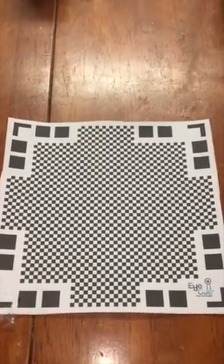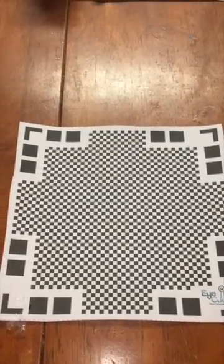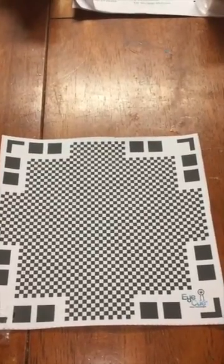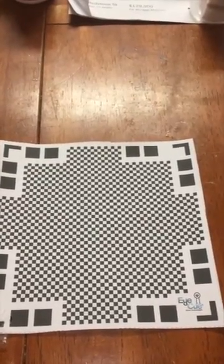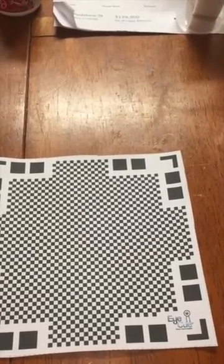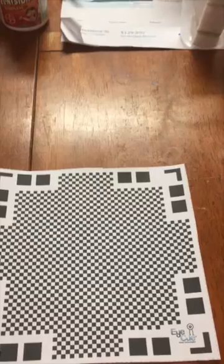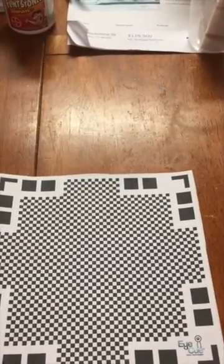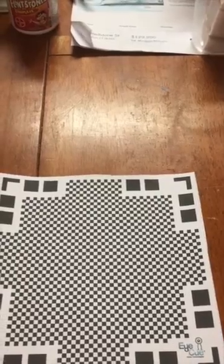Hey everyone, JD Cab here. The previous two videos I took down because the mat really doesn't work — it doesn't pick up on focus and the program does not recognize the mat at all. So I think the company should come out with a bigger mat for all of us.